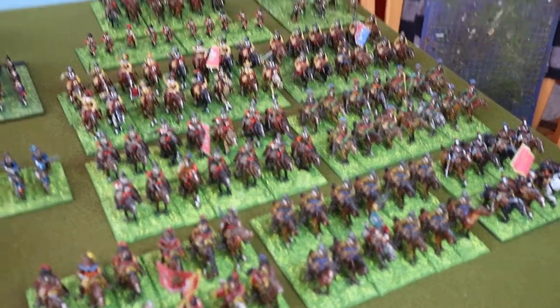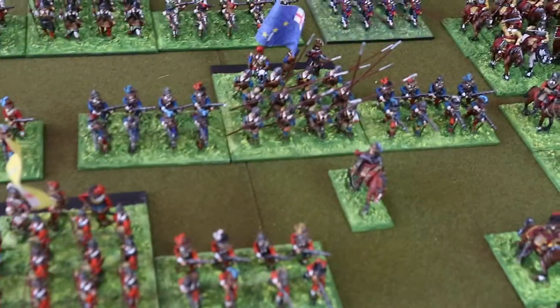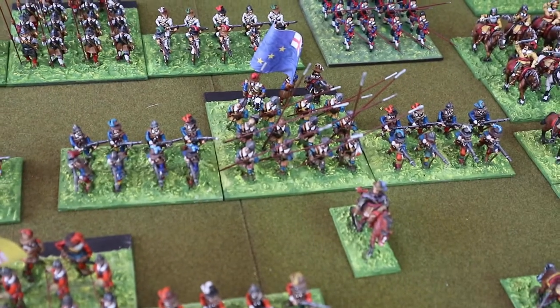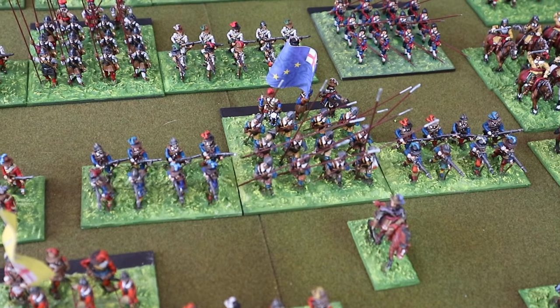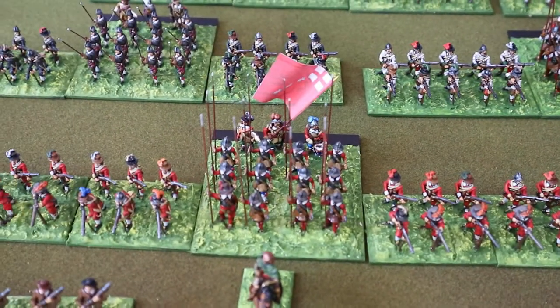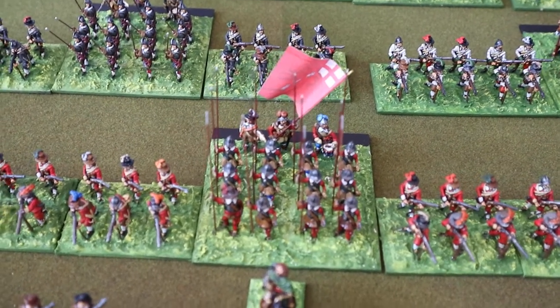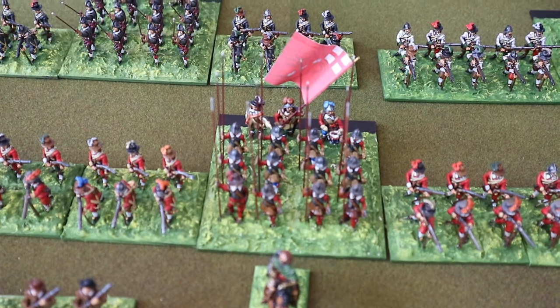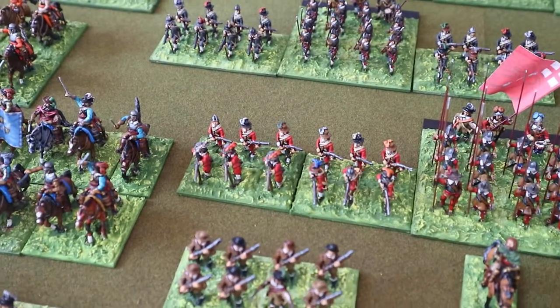I'm a big fan of these Hinchliffe figures. Just to bring up a few of the individual regiments — they vary in size, but the pike blocks I've kept to a standard: 12 pikes and 3 commander figures. The numbers of musketeers does vary.